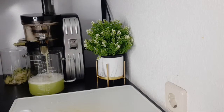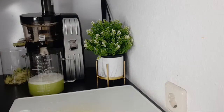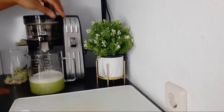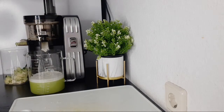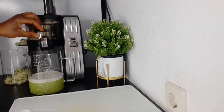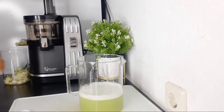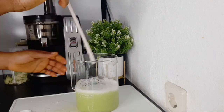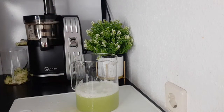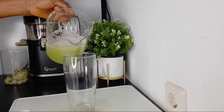We are done — just two ingredients, and you're taking care of your stomach ulcer. Here we have our juice. This is it. Drink this before you eat your meal. This will really help you a lot.